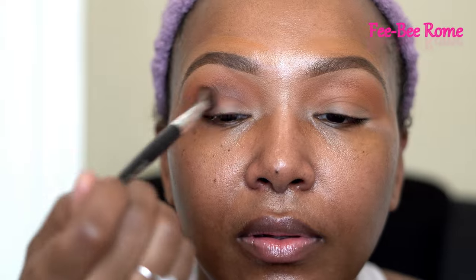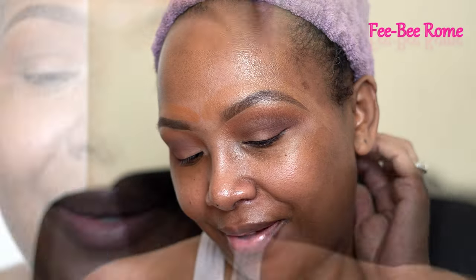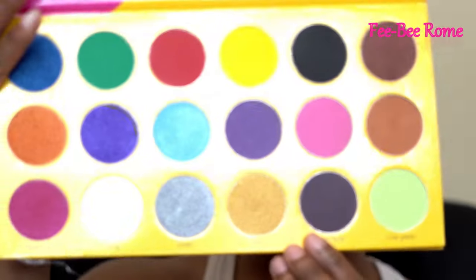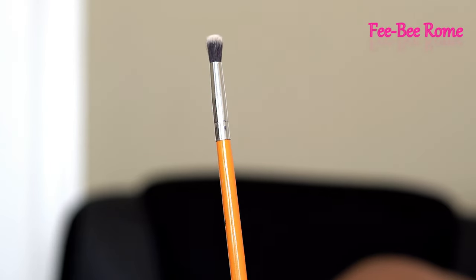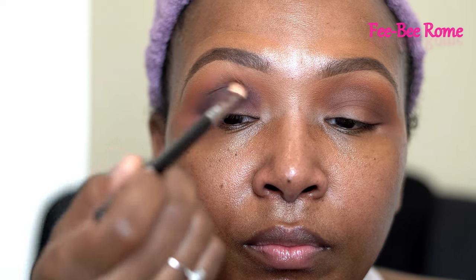Going back in with the first brush, dipping just a little bit back into Tan and blending those two colors together. I have no clue what I'm doing right now, so let's try to spice it up a little bit with some Deep Plum — this is what that color looks like. I'm using a Crayon Case brush, going under the brown color and concentrating on the outer corners, then dragging it in and blending all those colors together with the first and second brush.